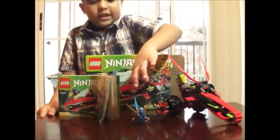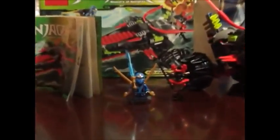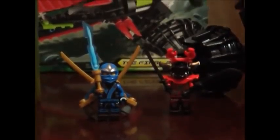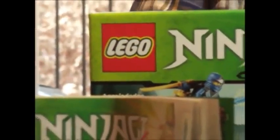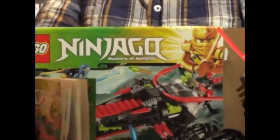The set also comes with a little elemental lightning blade. This set is 70501, 210 pieces, and ages 8 to 14.